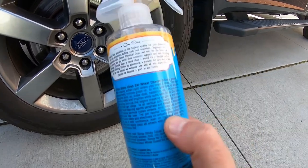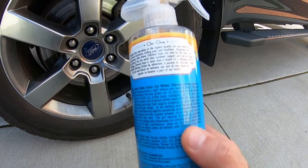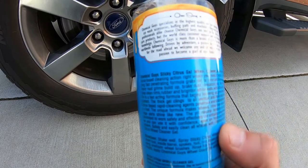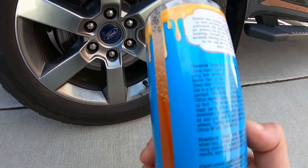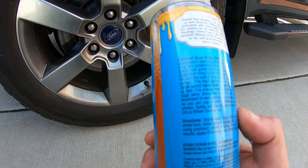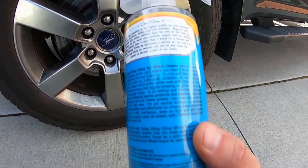It's a pH neutral formula. It says it's supposed to cling fast — a penetrating formula that grabs onto the rims and tires to dissolve road grime, buildup, brake dust, oil, dirt, and more. It's a gel, fast-acting formula.